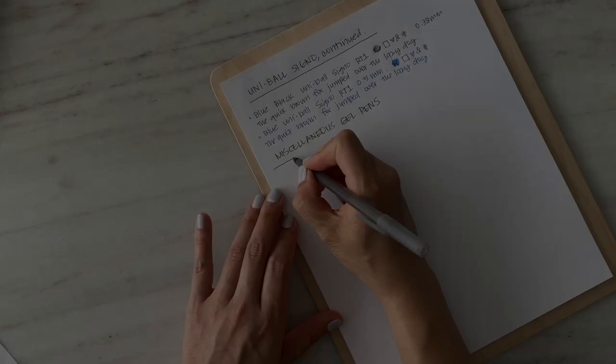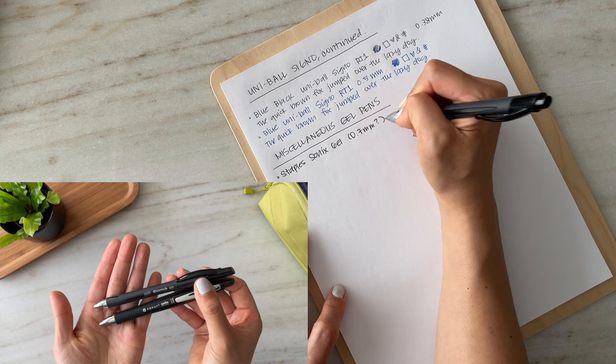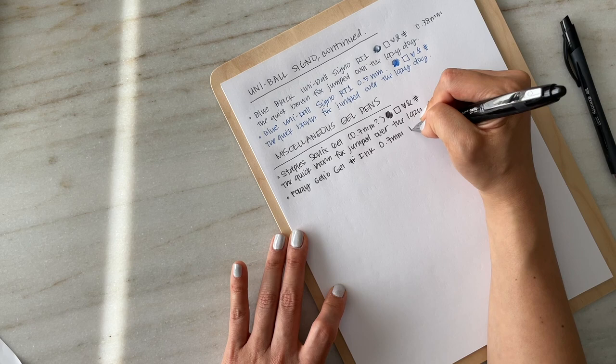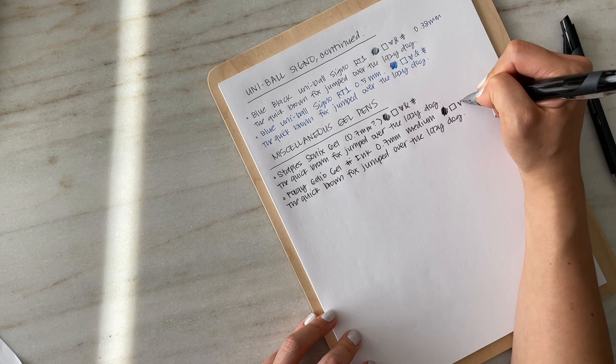The next two pens are ones that I didn't purchase myself. I either found them lying around the house or picked them up on campus and tested them out — and found that I really liked them. These are pens I would never have purchased myself. I particularly love the Staples Sonix pen. I looked online to buy more, but it looks like the pen is discontinued, so I don't use these as often as I'd like because I want to save the ink. When I want a broader, more saturated ink, these two are the pens I tend to grab.